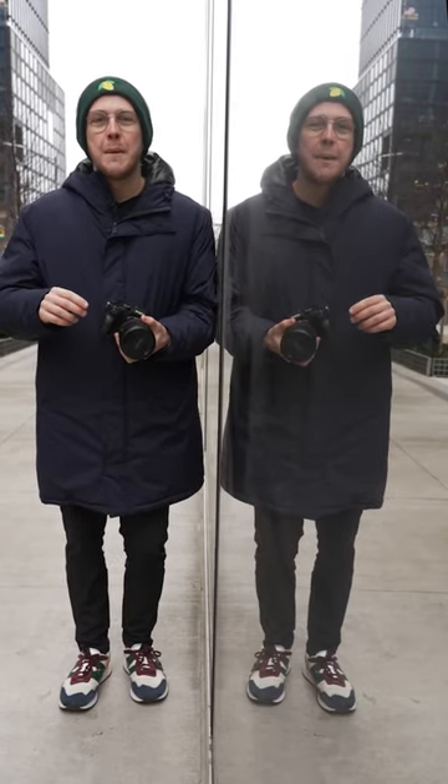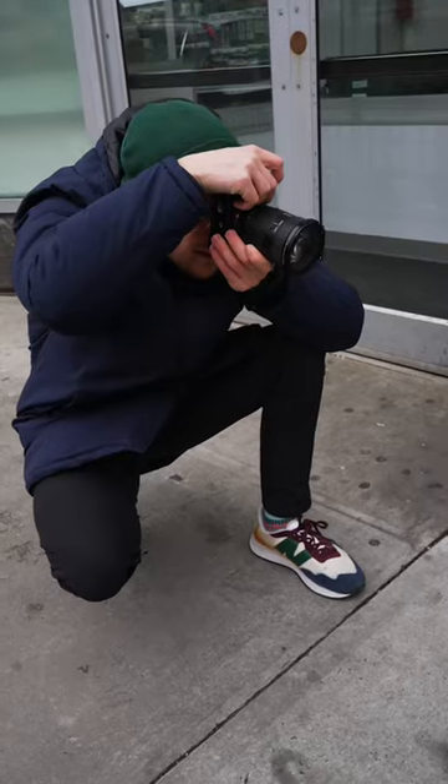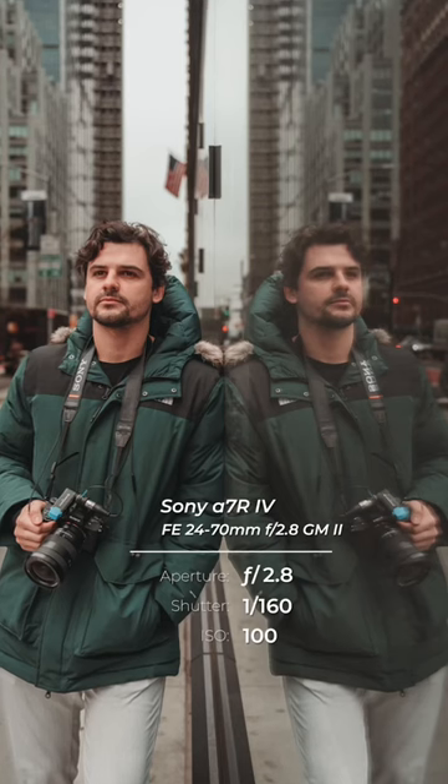Symmetry is great for getting amazing photos with reflections. Try filling up half the frame with your reflection and your subject centered to get that perfectly balanced shot.